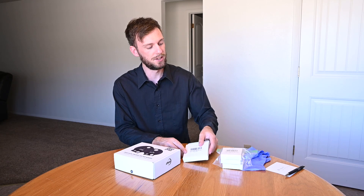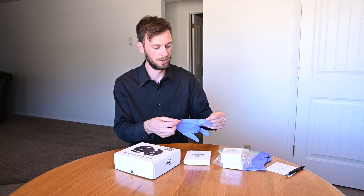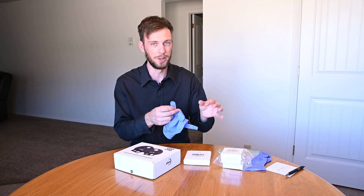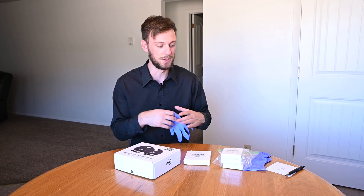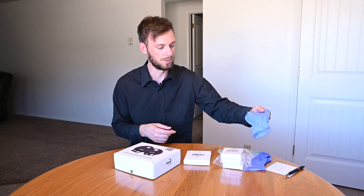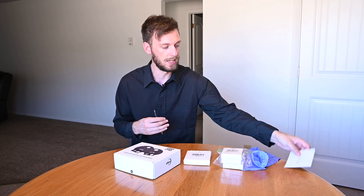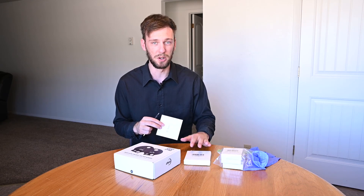There are a couple things we're going to need before we get started. First, you should have some type of gloves — hopefully there's no powder on them — because we're going to be touching the glass and there are no real threads around the edges, so without gloves we might get fingerprints and we don't want that. You're also going to want a pen and a little notepad so you can write down where these filters are going.